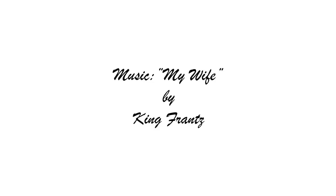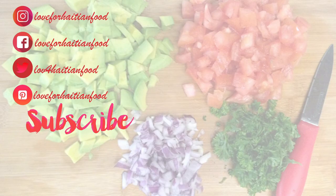Music is 'My Wife' by King Flunts. Thank you for watching — bye! Follow me on Instagram, Facebook, Twitter, and Pinterest, subscribe to my channel, and watch some of my previous videos while you're here. Thank you.